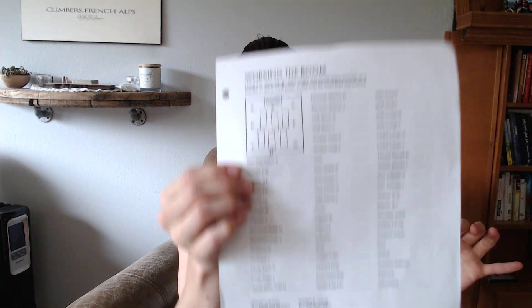Go through the worksheet and think about: if you wanted to demo one of these poses, where would you be, and where would your students' eyes tend to be just before getting into the pose — not while they're in it, but right before. If they're already in the pose, there's no need for them to see you. There might be more than one answer — like positions A and D, or C and E. You could also add position H for the back of the room, but we're assuming you're working the perimeter for now so you're not bumping into people.